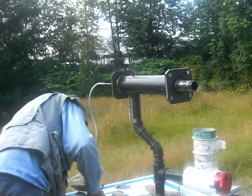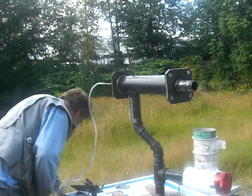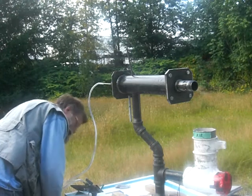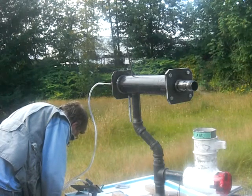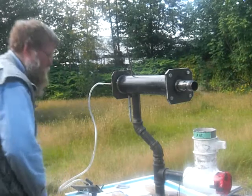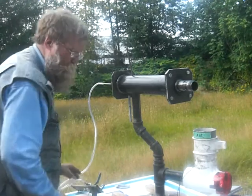Turning on the propane. Propane is about a year old, so it should still work. I think it's working now. Okay, we got propane.